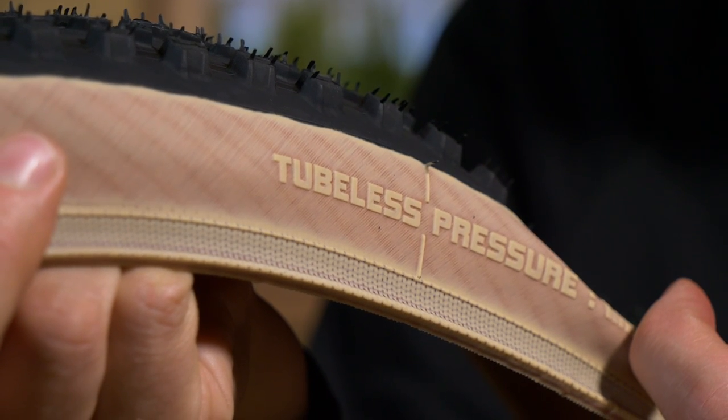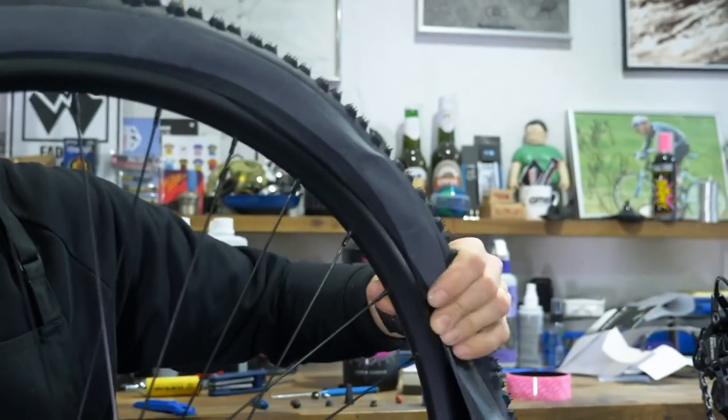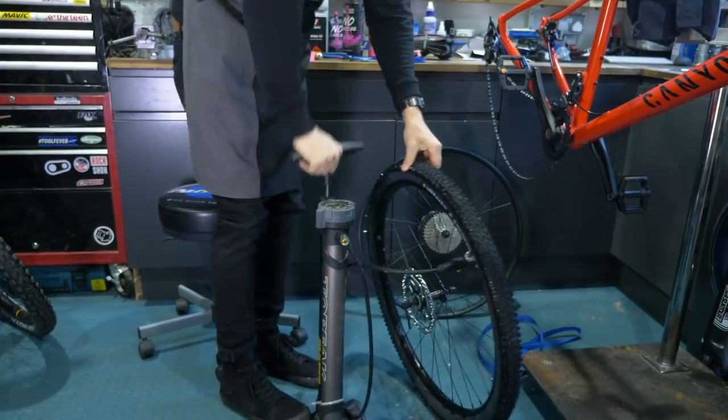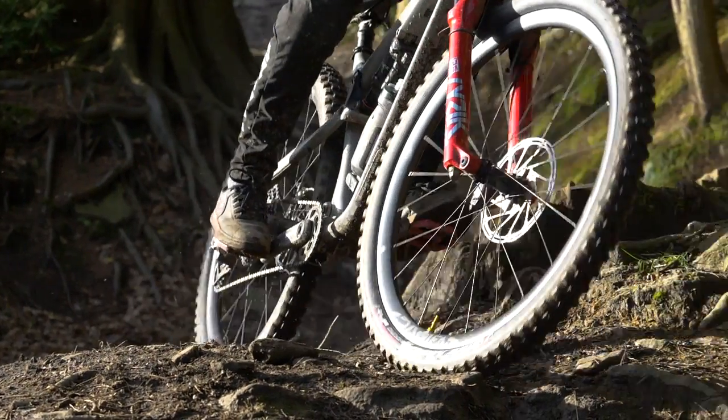Moving on from TPI, we go into the tubeless-ready part of tires. Because of the thread construction, you have to make the casing sealed. What makes a tubeless-ready tire is simply a layer of latex, an ammonia mix — various different materials depending on the manufacturer — that effectively seals the inside of the tire. You could put a tubeless-ready tire on a rim and inflate it without sealant; it will hold air, although it's not recommended since you can still suffer punctures.